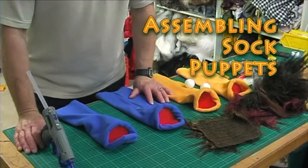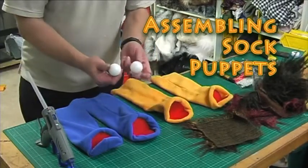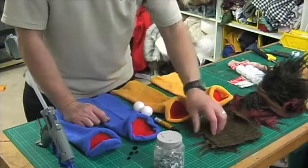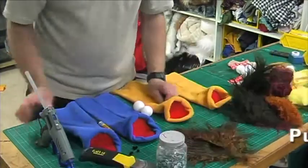Let's make ourselves some really cute little puppets. Ping-pong balls will be the eyes of our puppets. The googly eyes, fur fabric is what we use for the hair, and a hot glue gun.